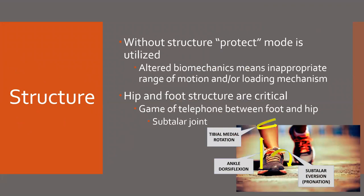Structure forms the base of the pyramid because without the structure, that protect mode is utilized and your body's not going to fire efficiently. It's going to inhibit, down-regulate, or be in defense mode, and that's not going to allow optimal performance or force production.